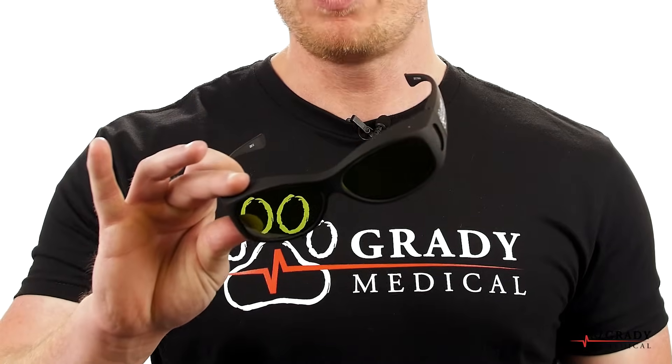Always ensure that everyone in the room is wearing the proper laser safety eyewear. These glasses block out special wavelengths that normal sunglasses do not.